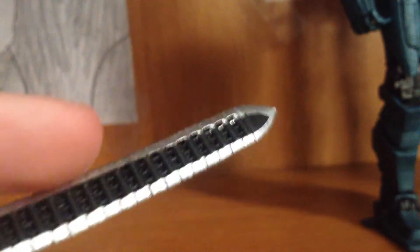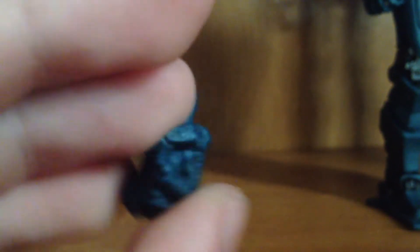He also comes with a sword — fully closed chainsword. And two sets of fists. I have him equipped with one, and if you want to equip them it's pretty easy to do. If you're looking at the hands, you literally just pop them off like that, take the other fist, and pop it right in here.